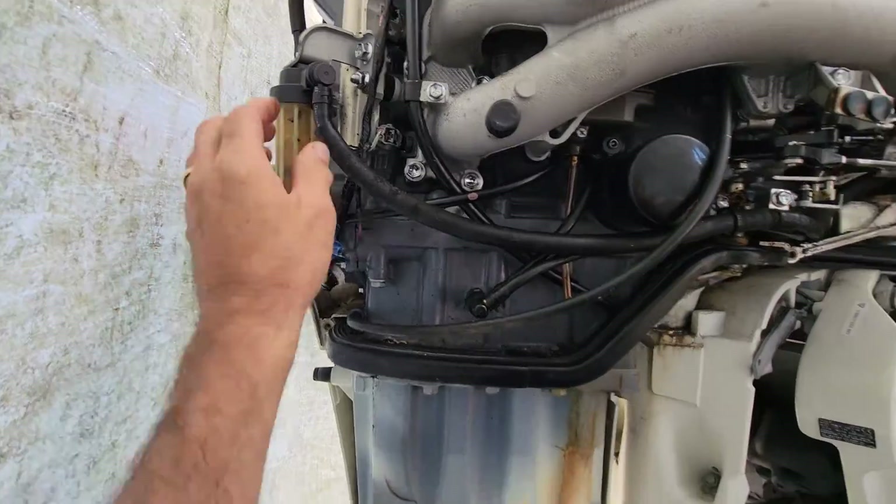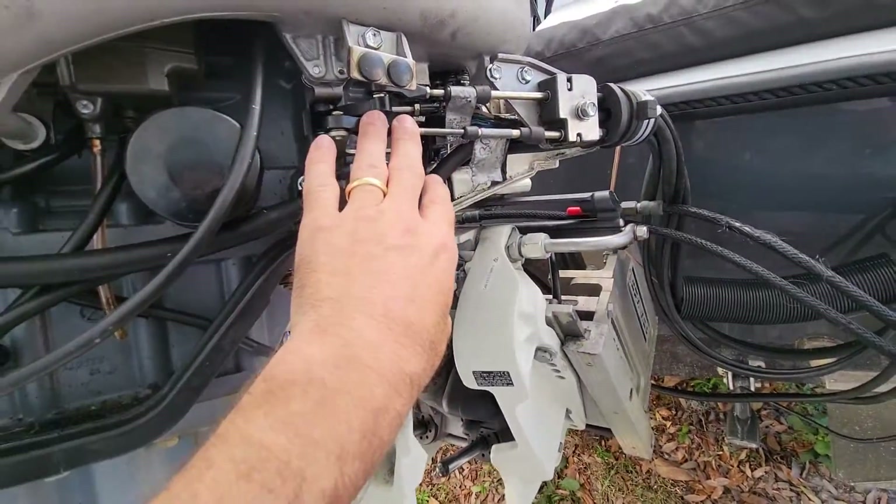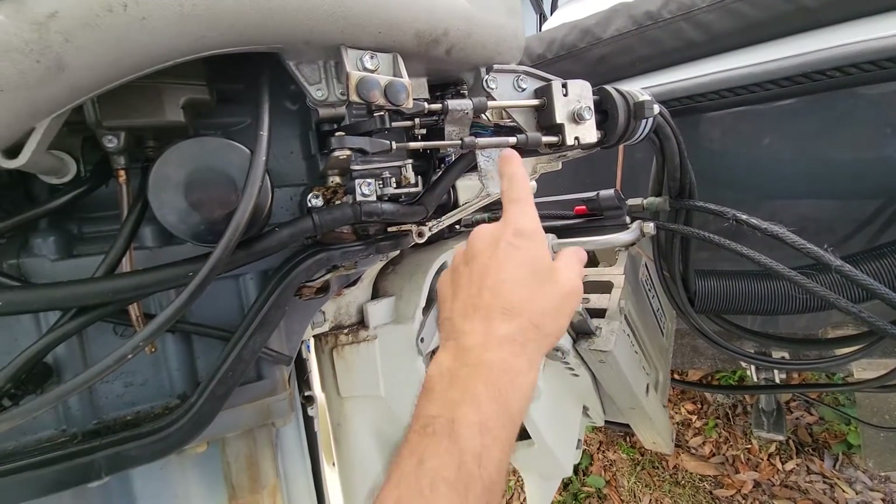On this side of the engine you've got your fuel filter, your oil filter, and your oil plug. You can also access your throttle and shift cables from here.